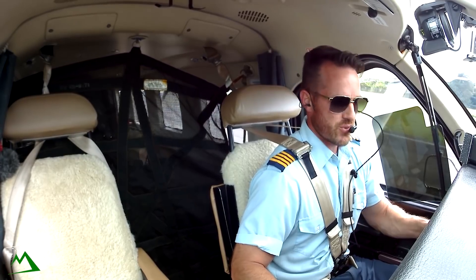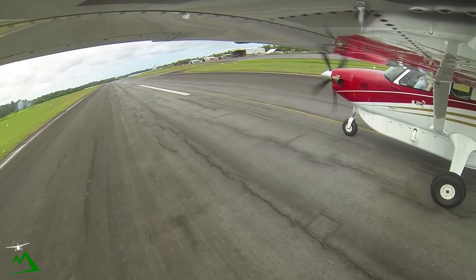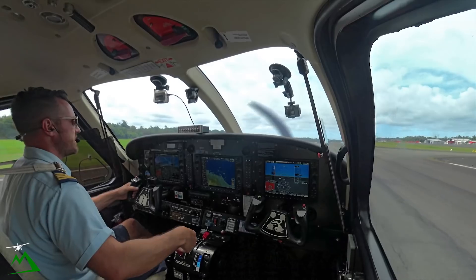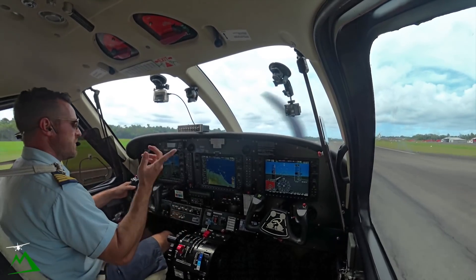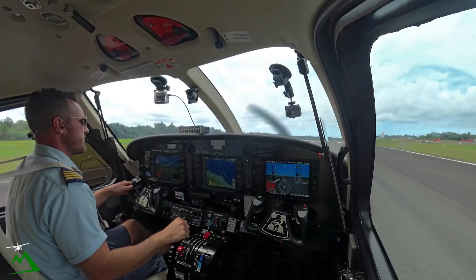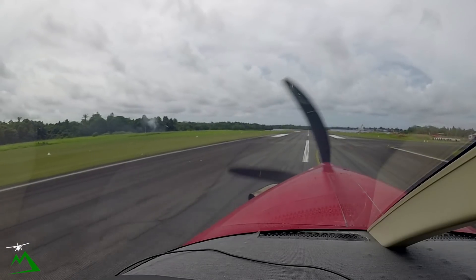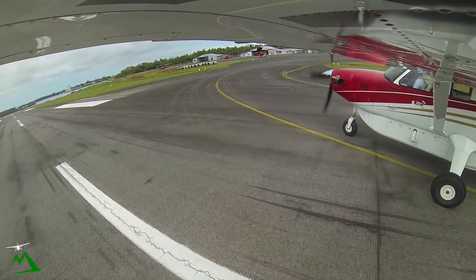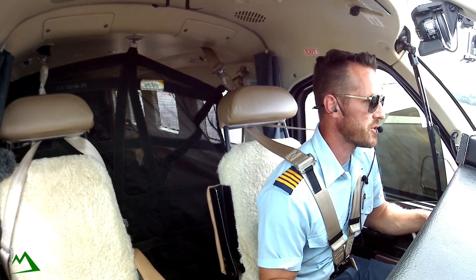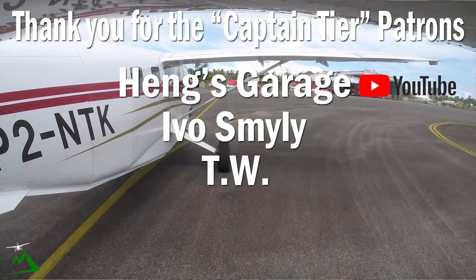I hope you guys enjoyed that flight, even though it was just a short little flight down to Madang. If you did, please give me a thumbs up and consider subscribing — I put out videos every Saturday and most Wednesdays as well. If you guys like doing sim flights like this in your home sim, check out my Patreon page — I'll post this very flight on there so you can do the same route, with charts and maps. Thanks guys for joining along, really appreciate it. Strobe and landing off, taxi light on.